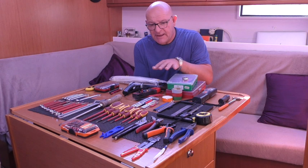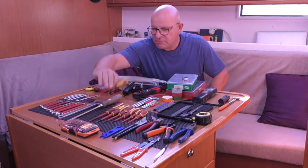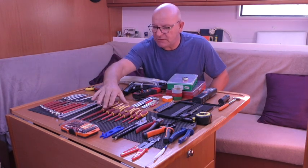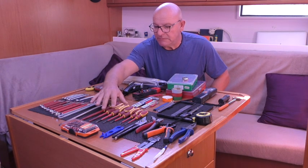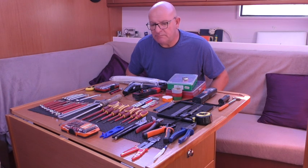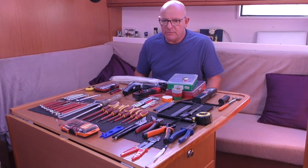These tools are generally cheaper versions - not expensive - and the reason for that is you will drop stuff over the side. You can buy screwdrivers which have a hole in the end to put a lanyard on. I've already lost one of two sets of screwdrivers - if anybody's in Molo 13 in Majorca Marina, there's one of my screwdrivers on the bottom; I couldn't pick it up with my big magnet.